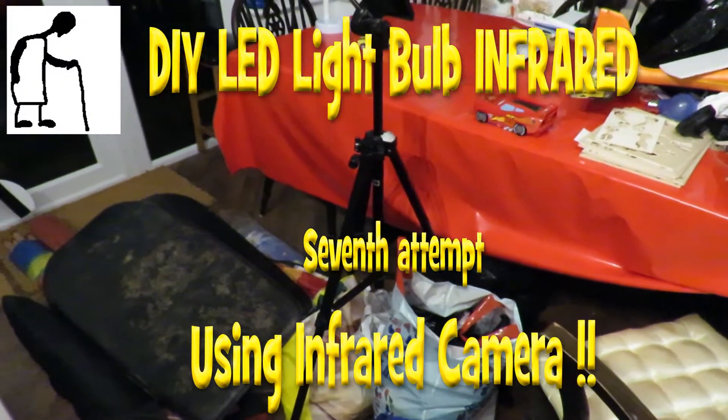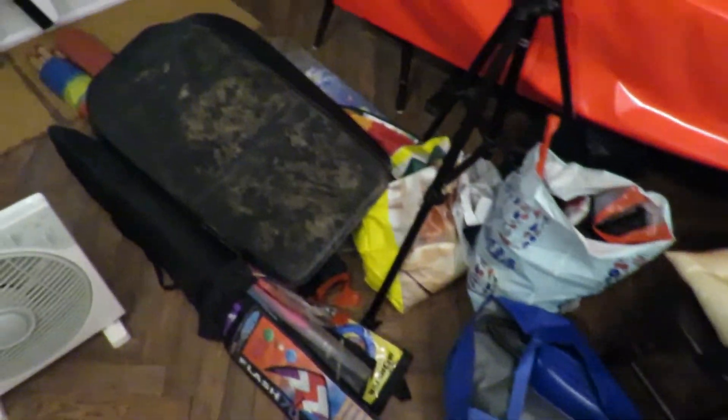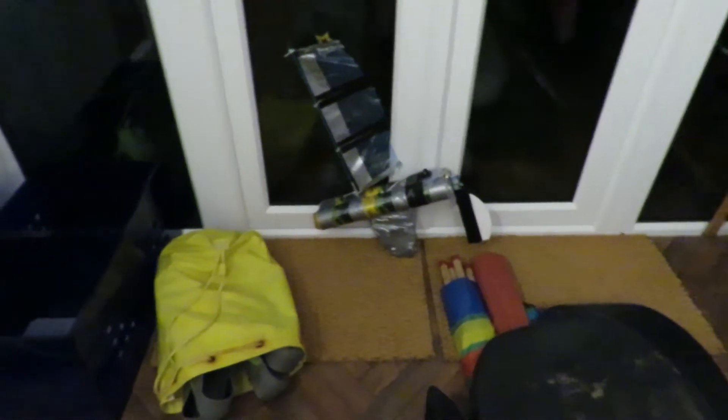Hi guys, just got back from holiday, haven't finished unpacking yet. There's a few items there you might recognise.